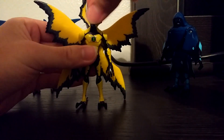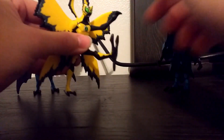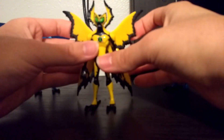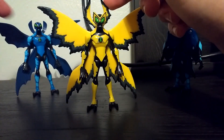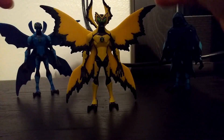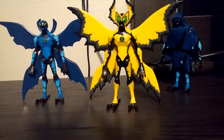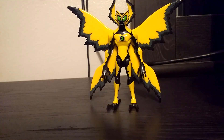For articulation, you can turn his head, move his arms up, and move his leg — no elbow or knee articulation. He can flap his wings since he can fly. You can also remove his antenna, but I don't really want to do that. It's kind of a shame we didn't get an Ultimate Big Chill cloaked version.